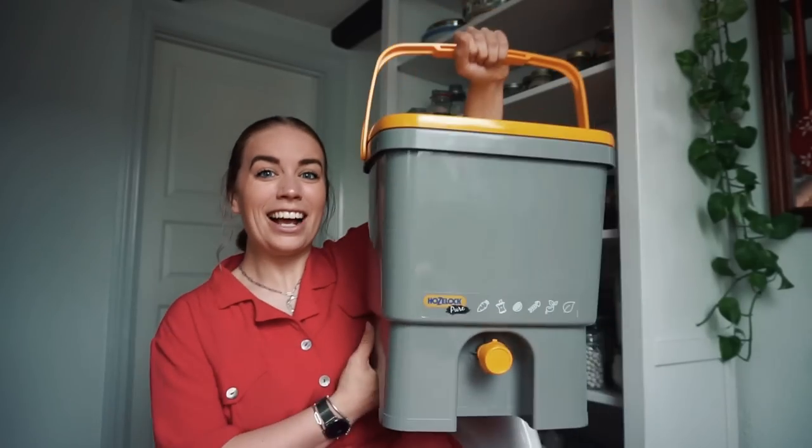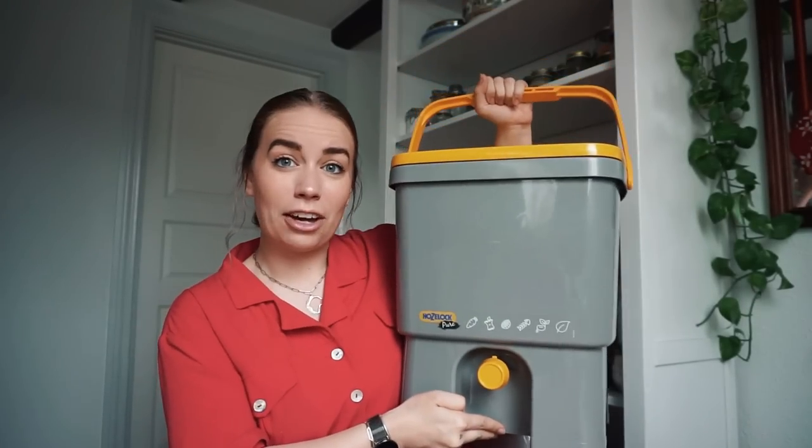It's a waste to just toss food scraps because there's plenty of ways we can use those resources. One way that's really convenient for people that live in apartments, flats, or generally just don't have access to gardens is a bokashi compost — which is what I have now. My bokashi compost looks like this. This is Tina the compost.